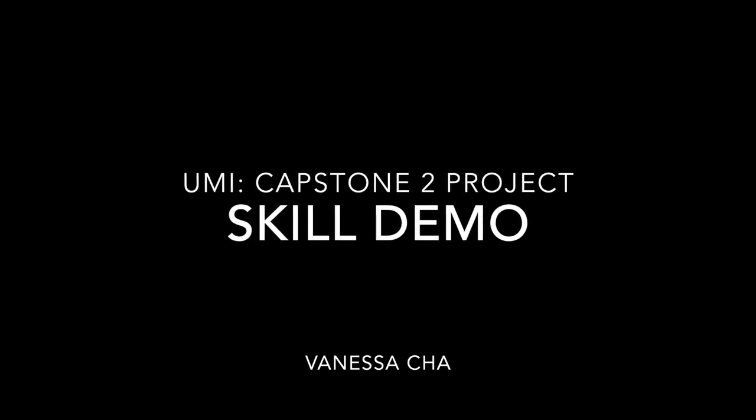Hello, my name is Vanessa. Today, in this skill video, I will demonstrate some intermediate sonology, patient prep and care, in addition to a brief vascular protocol of the aorta.